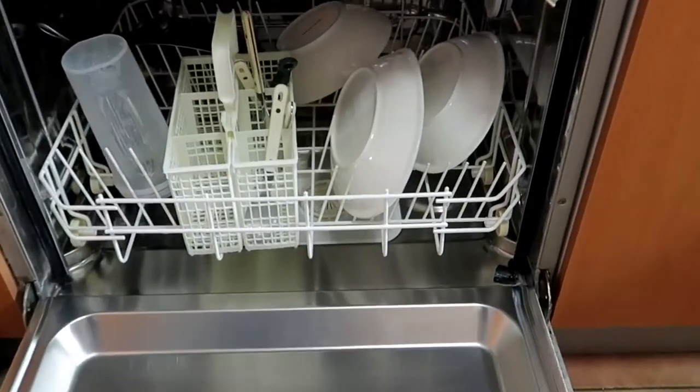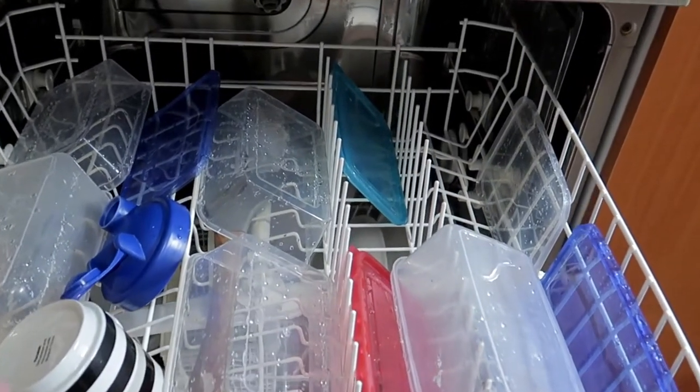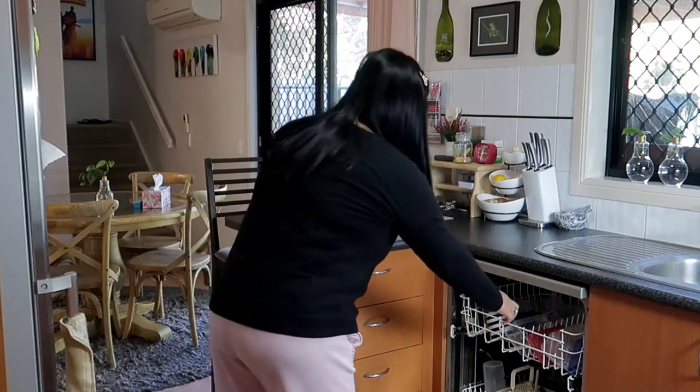I-empty ko muna itong aking dishwasher kasi kanina nilagyan ko siya ng load dahil yung mga container masyadong mantika - yung mga baon na pinaglagay ng mga foods. So ngayon i-empty ko na itong aking dishwasher. Guys, hindi ako nakamakeup - papula lang yung aking mukha dahil malamig, pero naglagay lang ako ng lip tint. Ito yung aking mga container na ginamit, may pinaglagyan ng mga food dyan kaya ilagay ko siya dyan.